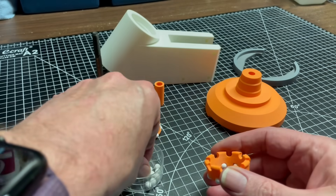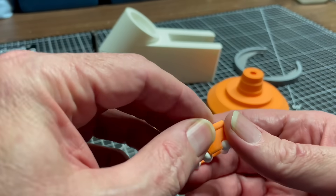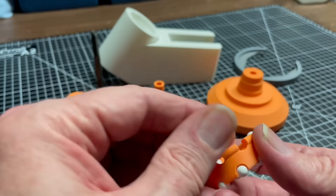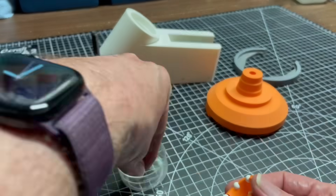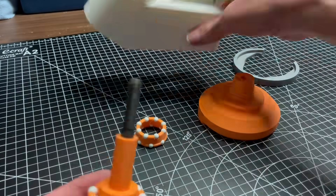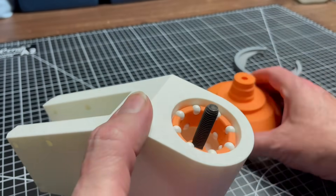I designed a lower profile base axis by replicating my successful second stage bearing design. This is constructed as before from four parallel races of 6mm plastic airsoft BBs threaded around a single 80mm M8 bolt.